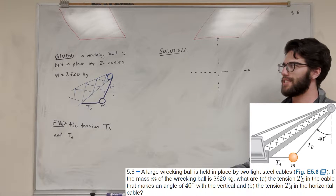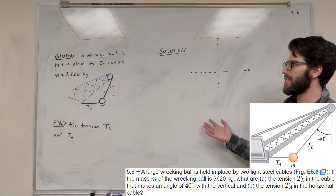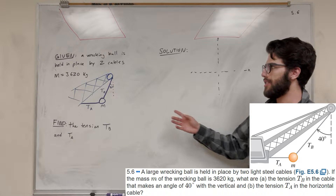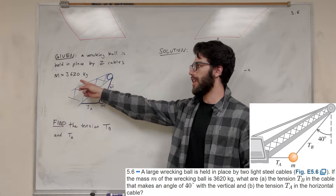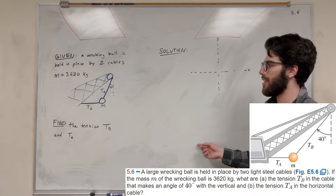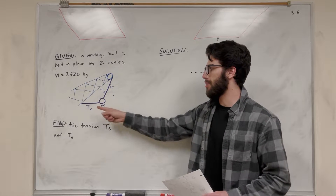What's up, Cal Game. Welcome back to some physics. So this problem is giving us that we have a wrecking ball that's held in place by these two cables. The mass of the wrecking ball is about 3,620 kilograms, and we need to find the tension in both of these cables.